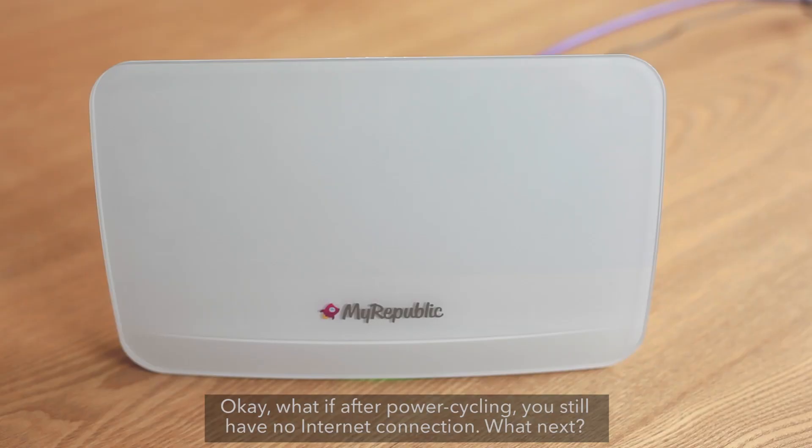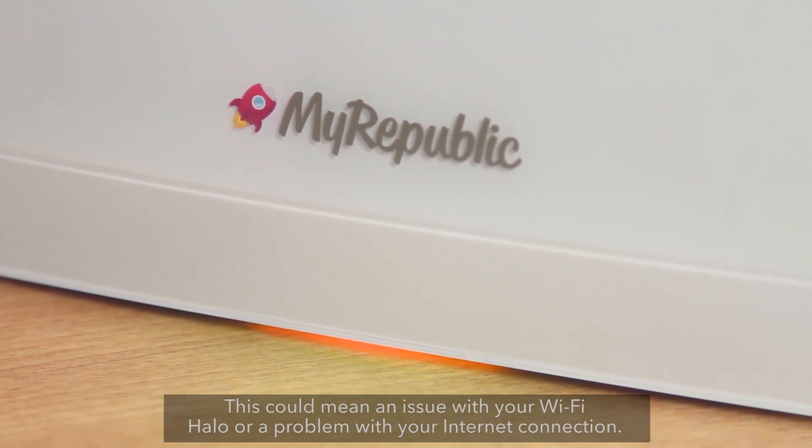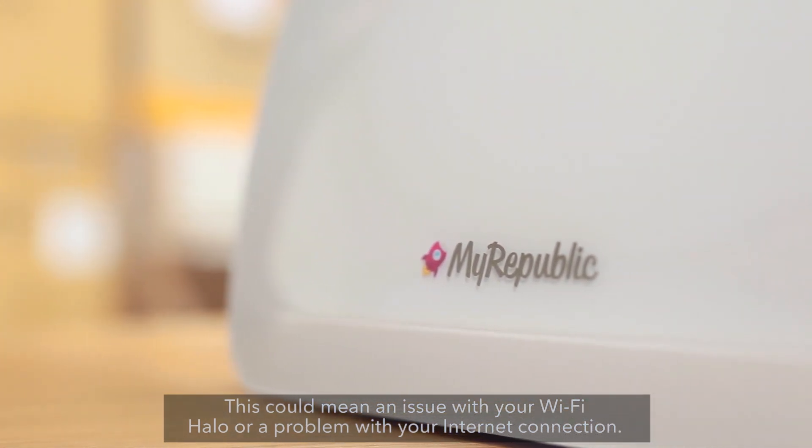What if after power cycling you still have no Internet connection? Check the status light. If it is steady orange after power cycling, it means your Wi-Fi Halo is having trouble connecting to the Internet. This could mean an issue with your Wi-Fi Halo, or a problem with your Internet connection.